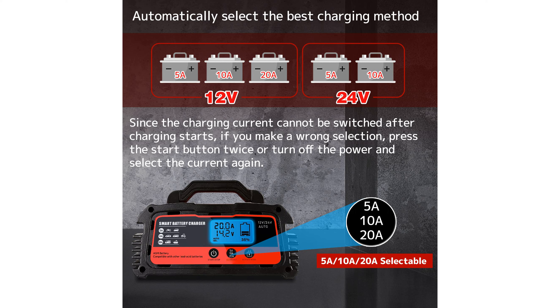Safety is a top priority, with built-in protections against overheating, overcurrent, overvoltage, short circuits, and more, ensuring a secure charging experience.